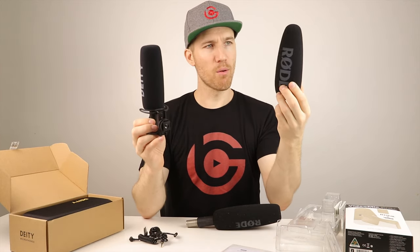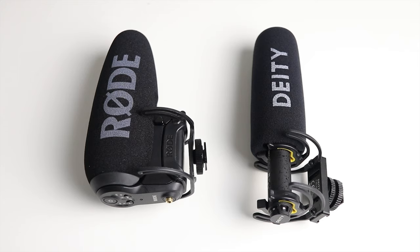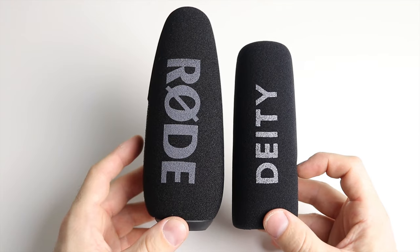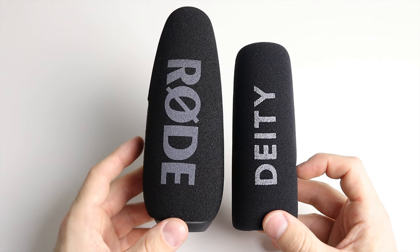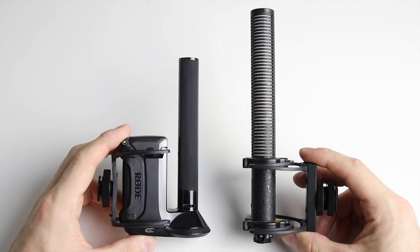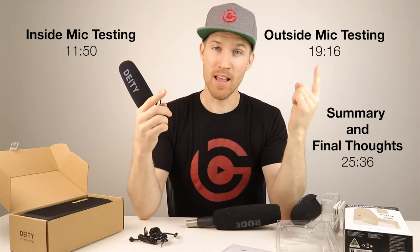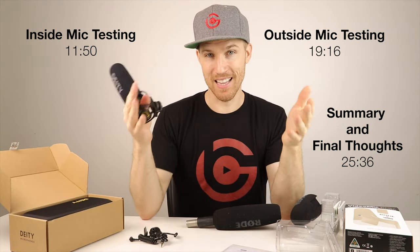Side by side, the Rode just looks bigger. This thing is a little big with the Dead Cat — the Dead Cat is actually about the same size as the Deity. The Deity doesn't come with a Dead Cat, but Dead Cats are cheap. I might just use my Rode one on both of them so it's a fair comparison. For the next couple of minutes I'm going to talk about all the features. If you're pressed for time and just want to see the test, skip ahead to see all the different testing.